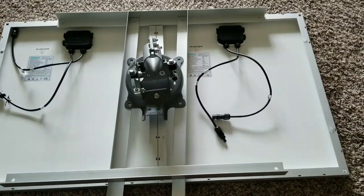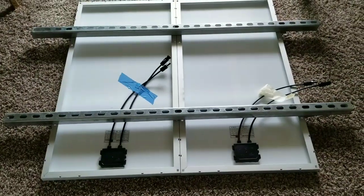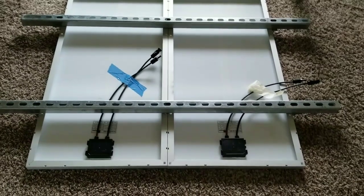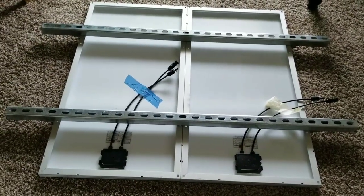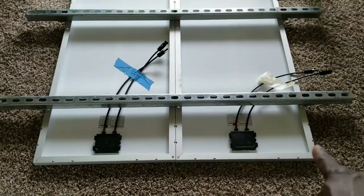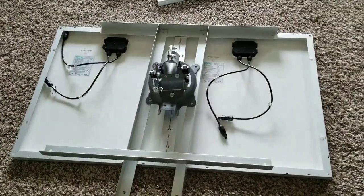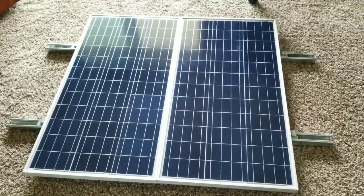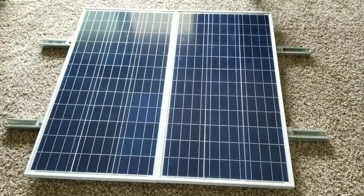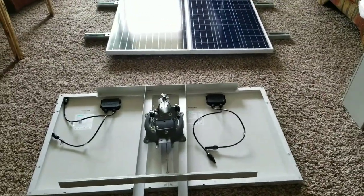Let me give you a quick recap of what I built yesterday — it's still sitting right there. I built that one with unistrut — check that video out, I'll put it on the end screen. Those are 80-watt panels, two of them, so 160 watts total. The other pair are 50 watts each, so 100 watts. This is the end product of yesterday's build — check that video out, give it a like and share. This is JW Solar, thanks for watching, bye for now.